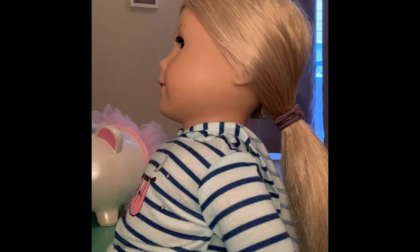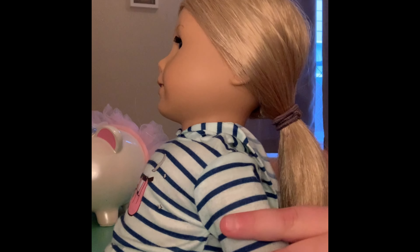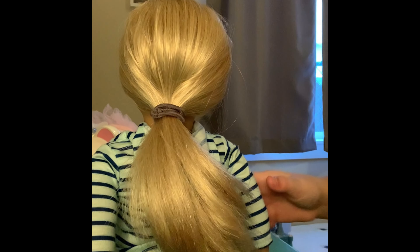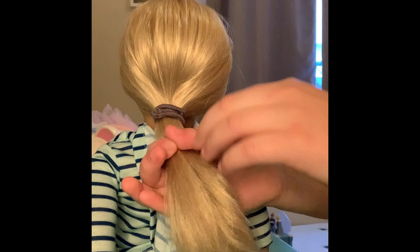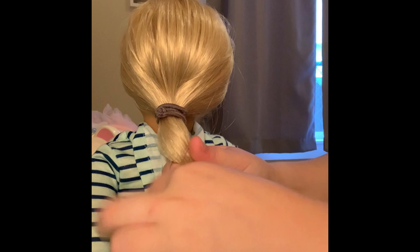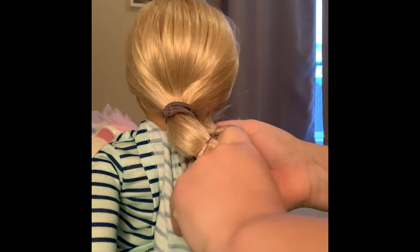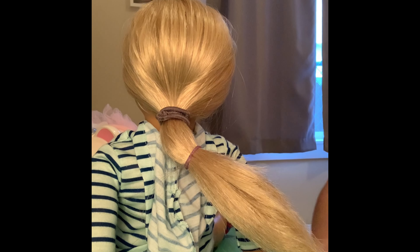Then you take about three rubber bands — they don't have to be the same color, but I'm going to use the same ones, about this size. Put the doll this way for this part. Take the rubber band and stretch it out a little bit, then take it and tie it around to make a little big puff in the hair.